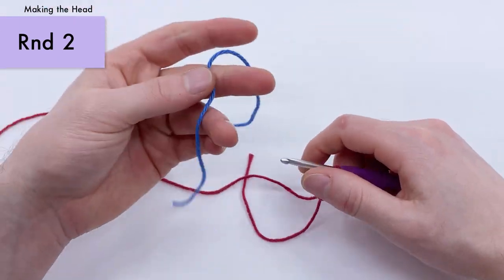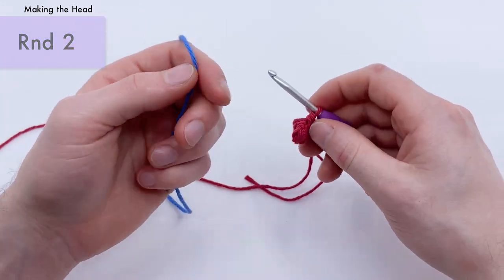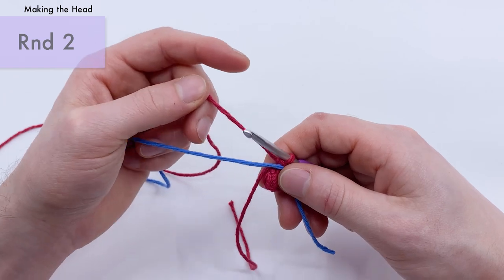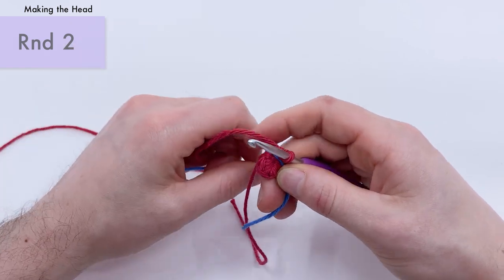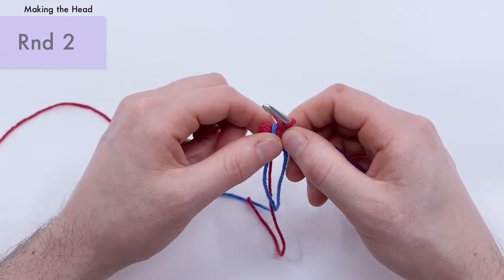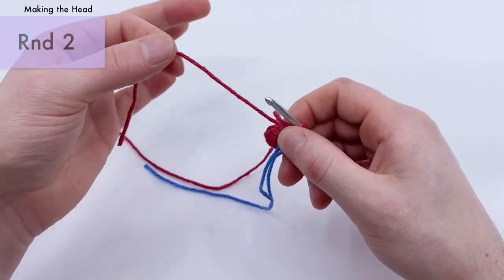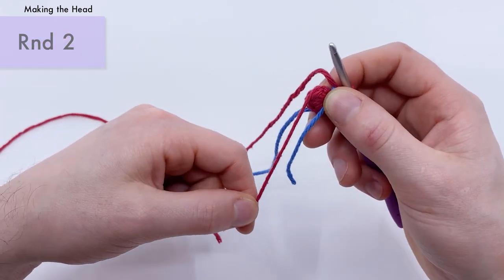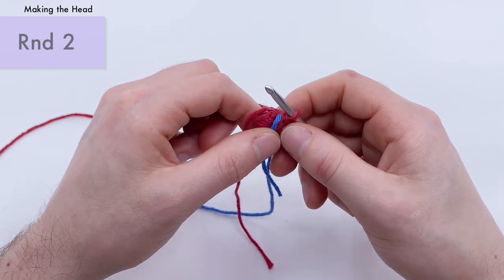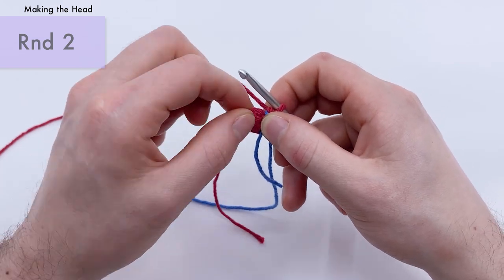Going forward, grab a little spare piece of yarn to use as a stitch marker to keep track of where the ends of rounds are. Hold it in between where the loop is on the hook and the rest of the piece so you can work around it. In round two, we also want to work around the tail end for just a few stitches, holding it over our stitches as we go.